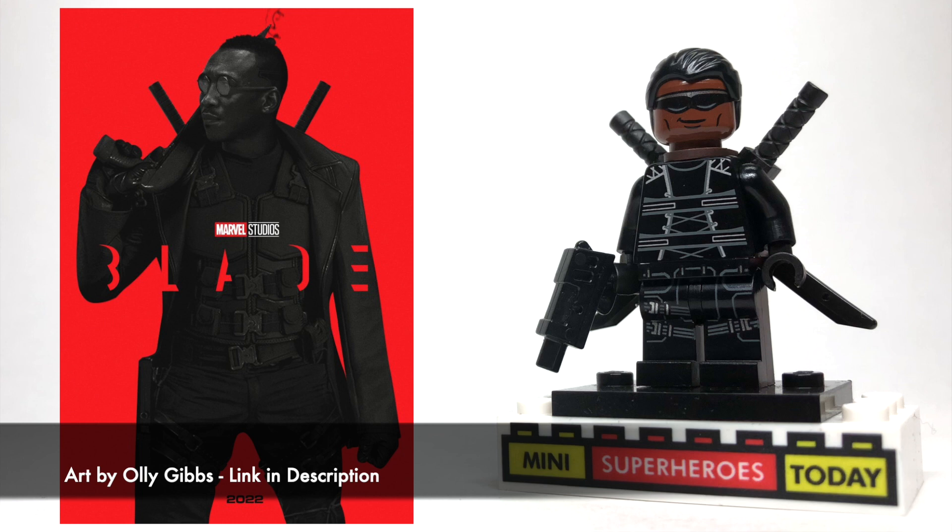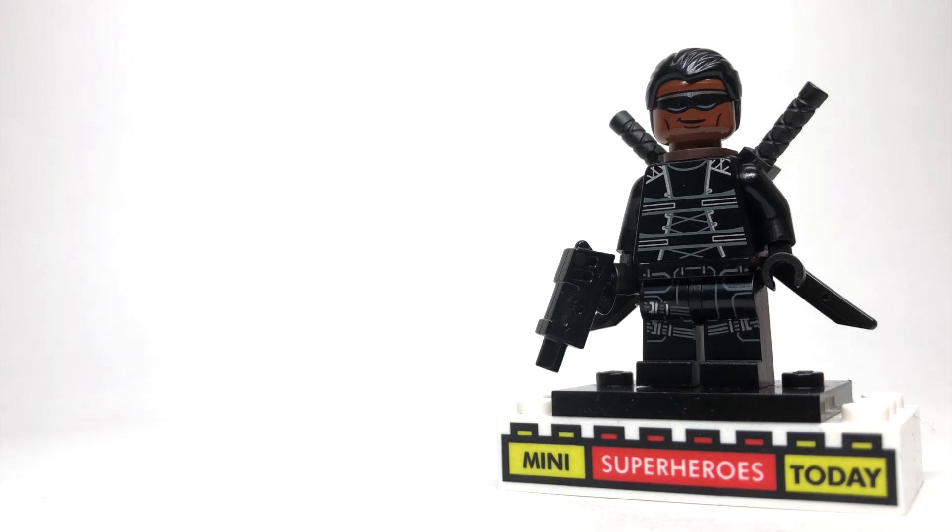I based my Blade Lego figure off of this fan art, so I'll drop credit in the description below. We're not going to know what Blade looks like for a while yet because the movie is basically just being produced as of this video. But I'll update this a year or two down the line, whenever that is.